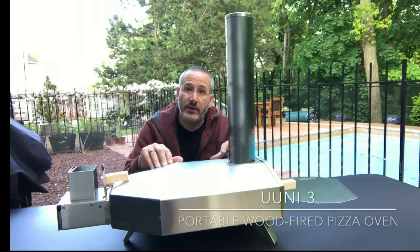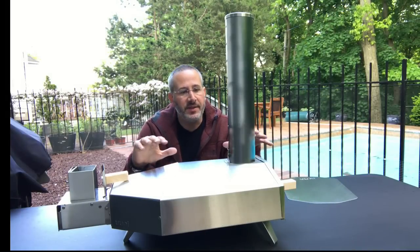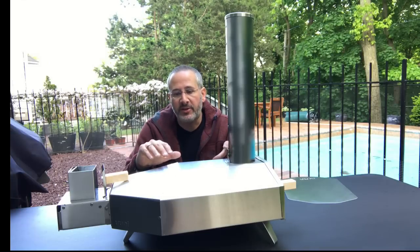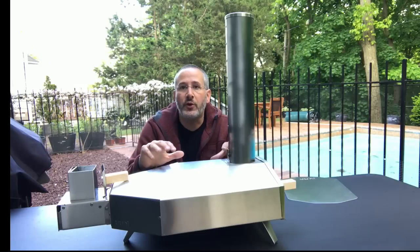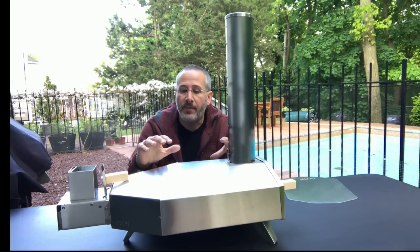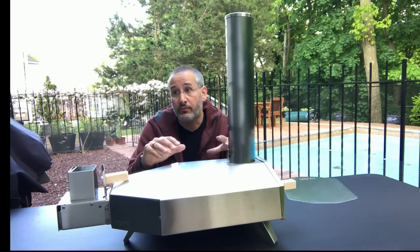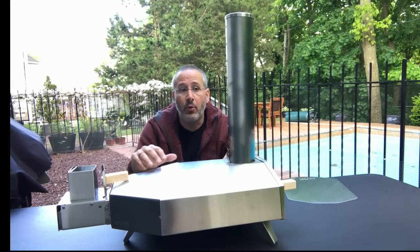Hi, Dan from Gear Diary. Today we're going to take a look at the Ooni 3 wood-fired oven. This is a product with an MSRP of just under $300. When Perry did a review of an earlier version of the Ooni I was intrigued — the pizza he made actually looked pretty great and apparently tasted delicious, and I knew I wanted to get my hands on one at some point.